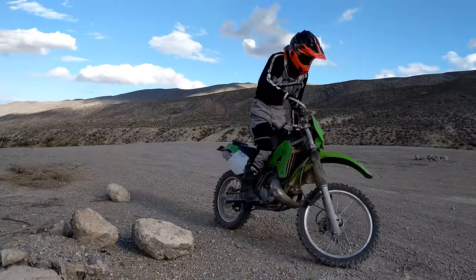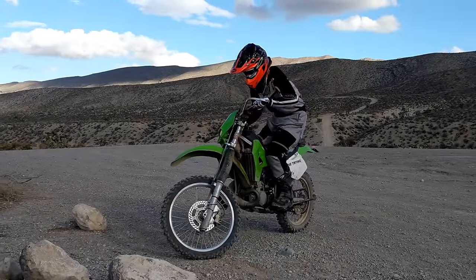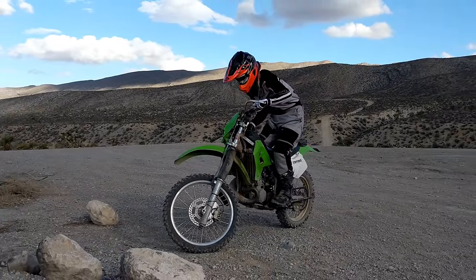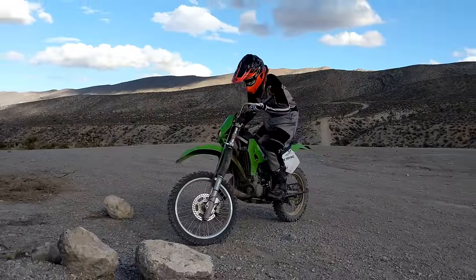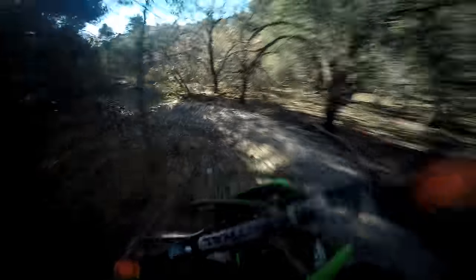The KDX200 has seen multiple generation changes, so this review only pertains to the 1995 through 2006 generation, which, at the time of this review, is the latest KDX200 model produced for the US market. Since the handling is the highlight of this bike for me, I'll start by going over the suspension, brakes, and handling.